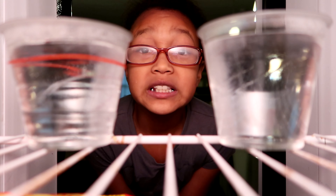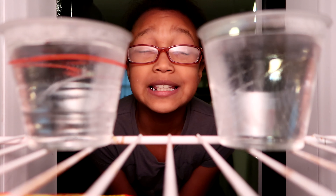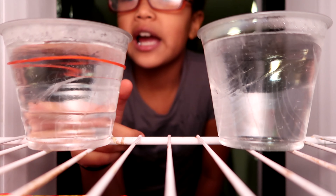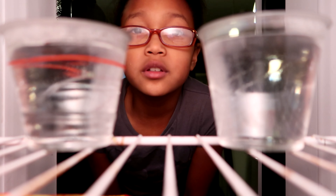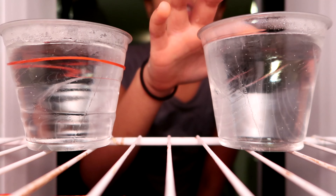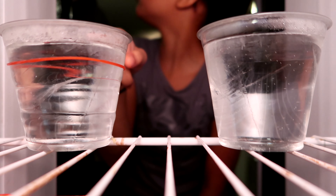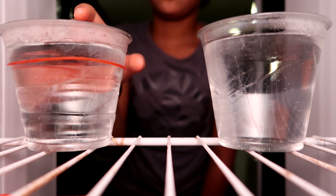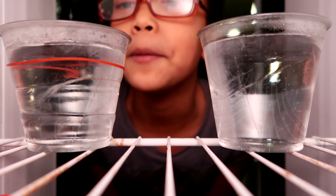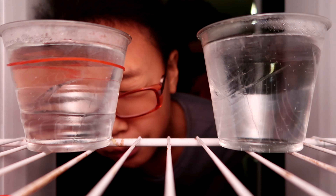This is the fourth time checking, and it's been two hours. It looks like it's kind of frozen, but not all the way frozen. Feels frozen. It's not frozen, but it looks like they froze simultaneously — looks like they froze at the same time. But it's not fully frozen, so we still have to wait.